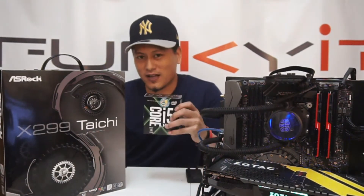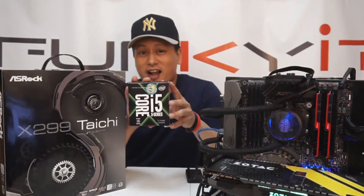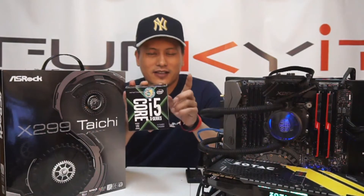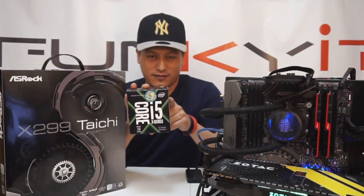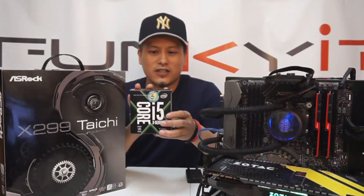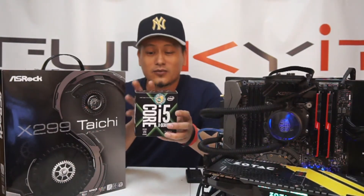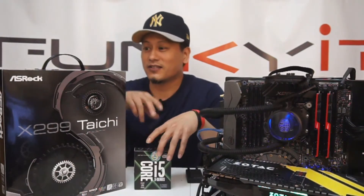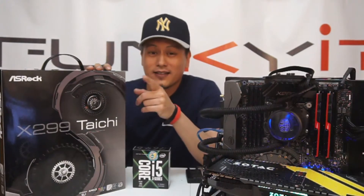Today we got ourselves one of these — it's the Intel Core i5 Kaby Lake X, the 7640X. It's the LGA 2066 socket and this will go into this board.